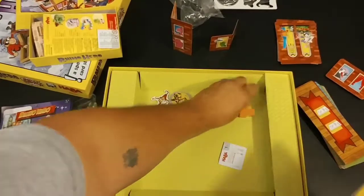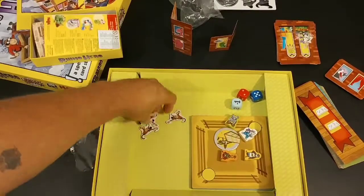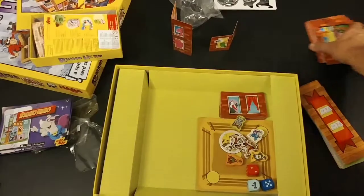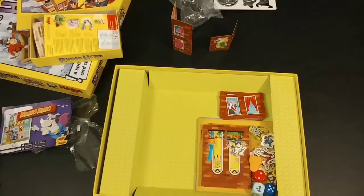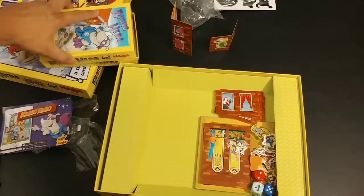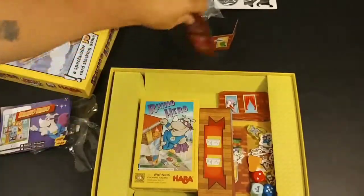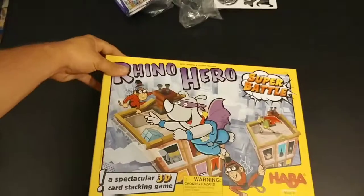That's everything that comes in Rhino Hero Super Battle. It's a very fun game - it improves on Rhino Hero a hundred fold. Rhino Hero is fun for all ages, but this one's just on a different level. The games get crazy and the more players you have the better it is. You can put the entire Rhino Hero box right into your Rhino Hero Super Battle box - just like so - you can have both games all in one box.